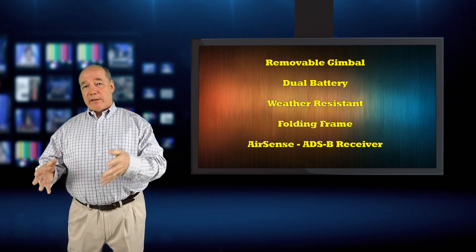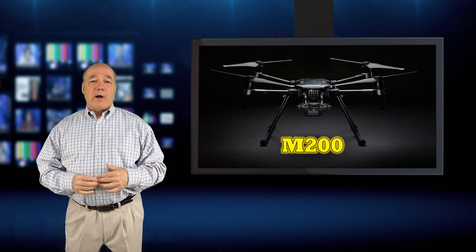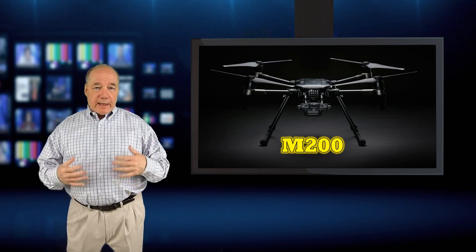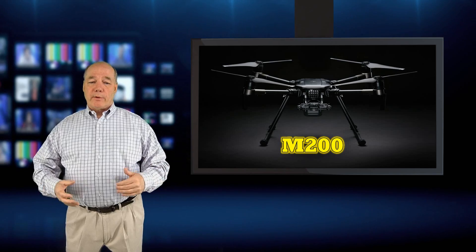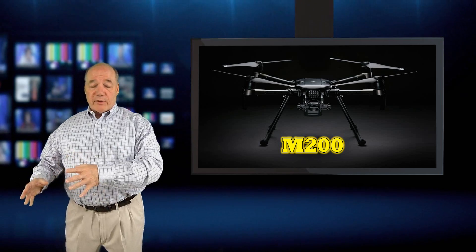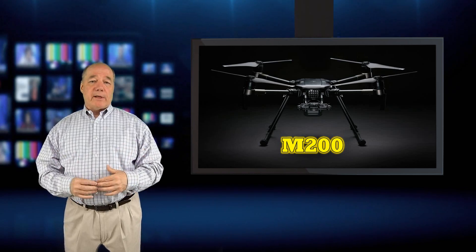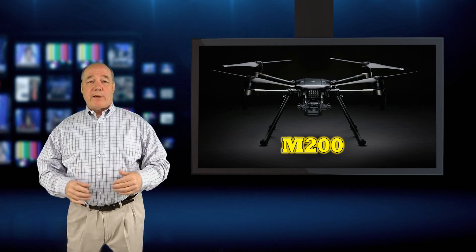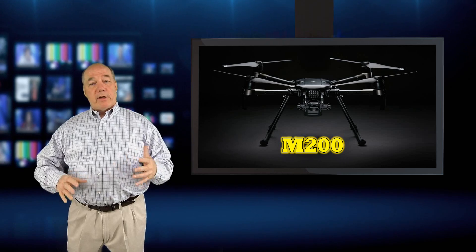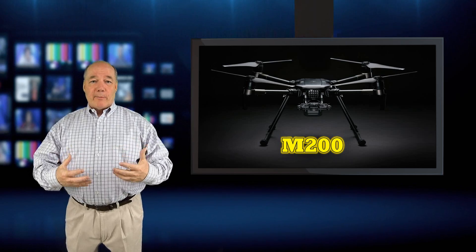So that's a broad overview of what's involved with the M200 quad. I think it represents a major step forward for commercial quads — they've really spent a lot of time thinking about what commercial operators need for inspections and data collection. There's also a software development kit available, so you'll probably see developers building very specialized applications for this platform over time. I'll do a much more detailed review once I've absorbed all the information, and if I get my hands on one I'll tear it apart and give you an engineering look at what's inside.